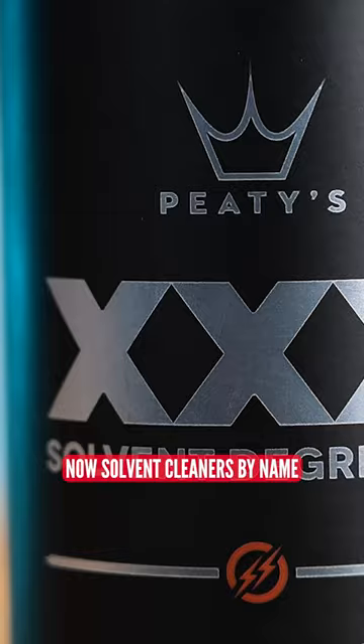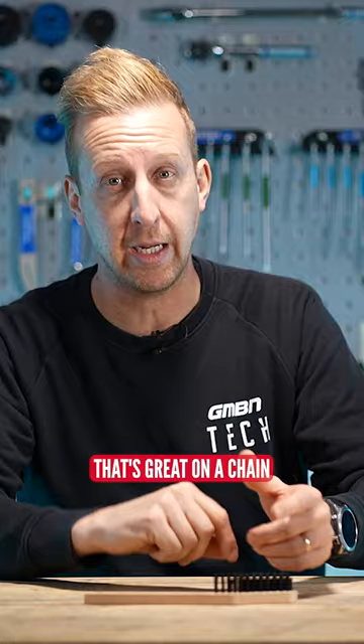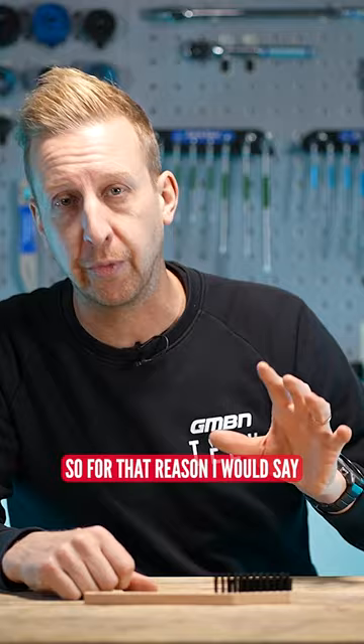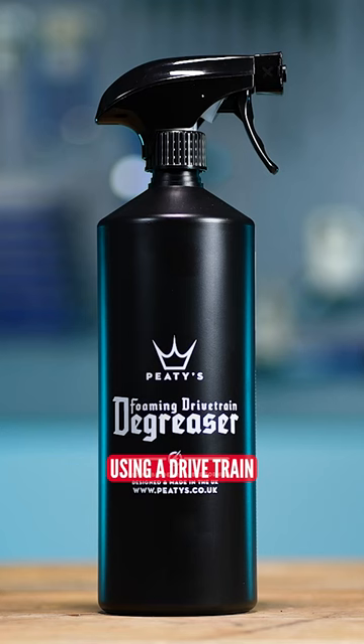Now, solvent cleaners, by name, are immensely powerful, and they're designed to strip grease out. That's great on a chain, but it's not great if you end up spraying this all over your rear derailleur, over your rear hub, over your bottom bracket — you're also going to melt the grease in there. So for that reason, I would say using a drivetrain degreaser that's a non-solvent base is your best bet.